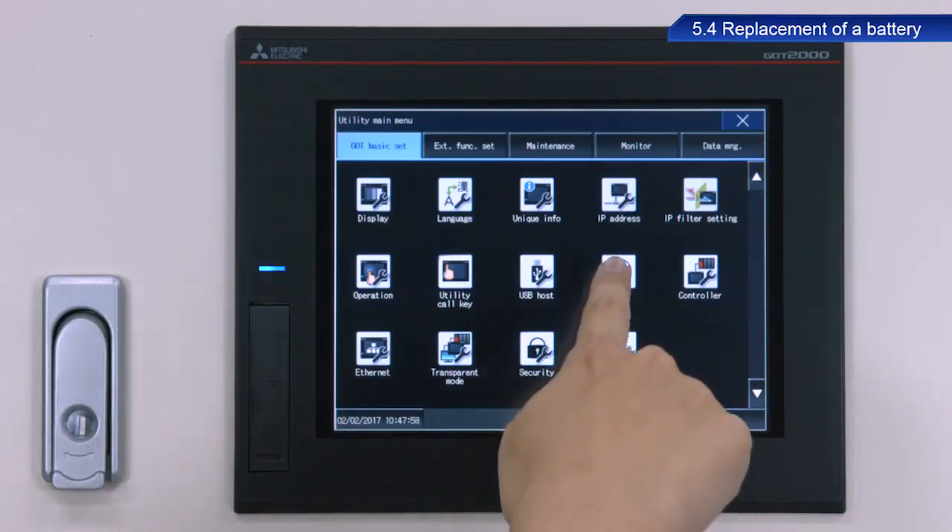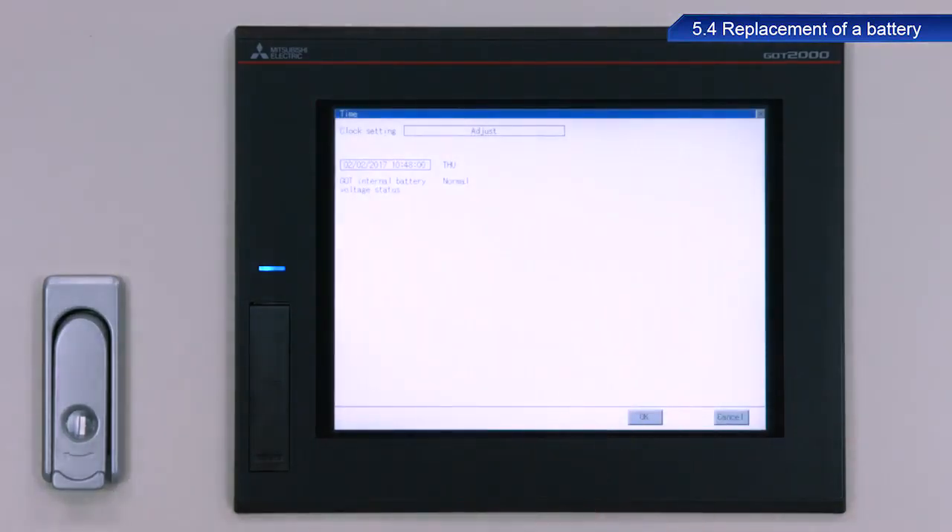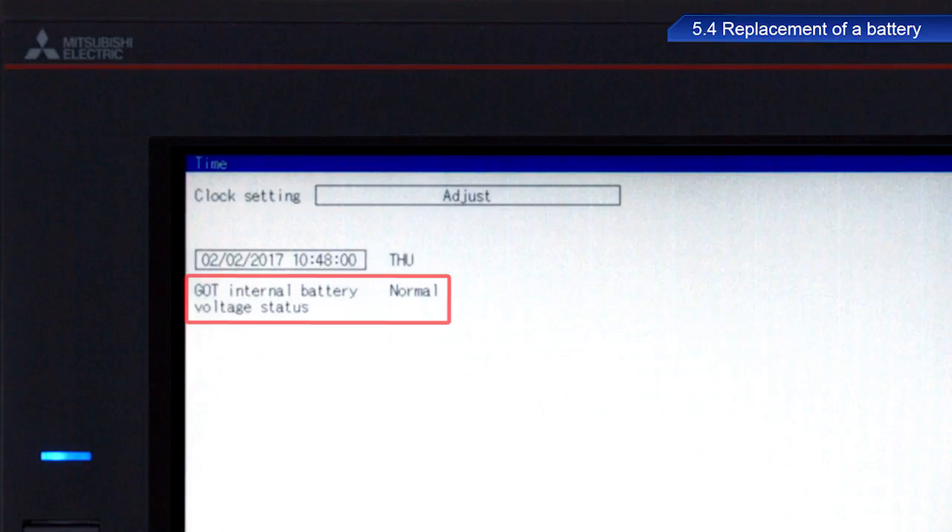Turn on the power to the GOT. Open the utility screen and confirm that the battery status is now normal. This completes the procedure to replace the battery.